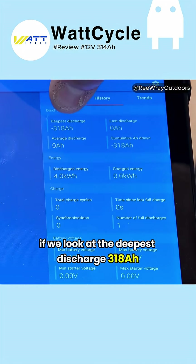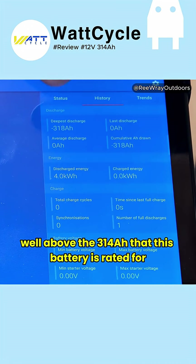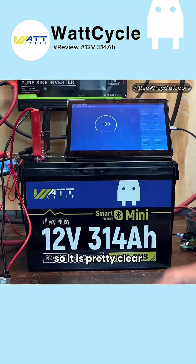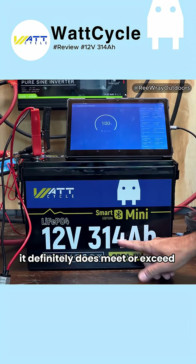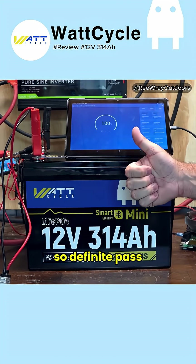Looking at the deepest discharge — 318 amp hours — that is well above the 314 amp hours this battery is rated for. It is pretty clear that this has passed the capacity test. It definitely does meet or exceed its rated capacity spec. Definite pass.